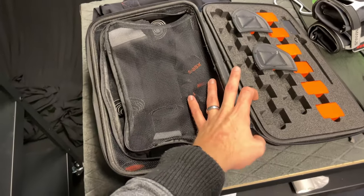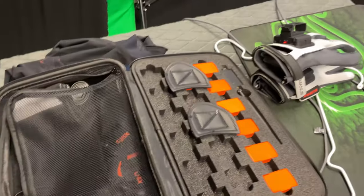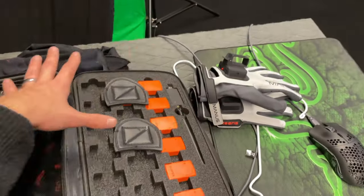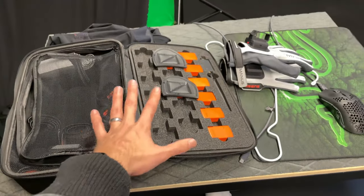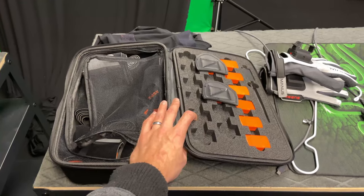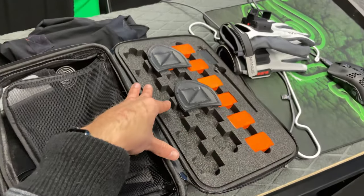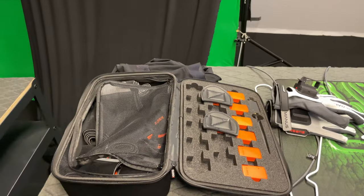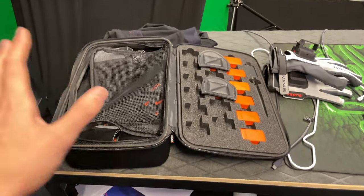Comparing to the XSens Awinda Starter — the cheaper alternative with about 20 meters range from the computer, 40 meters total — this is about four thousand dollars and the gloves another four thousand dollars, so closer to nine thousand dollars in total. That's more than double the price of the Rokoko. On top of that, you either need a software subscription at nine thousand dollars a year, or you can use their Motion Cloud at two hundred and fifty dollars a month.